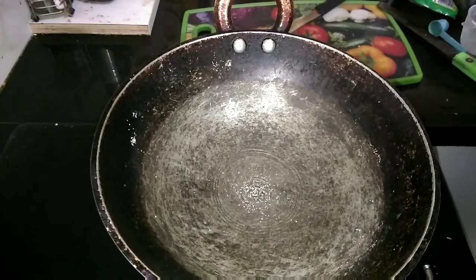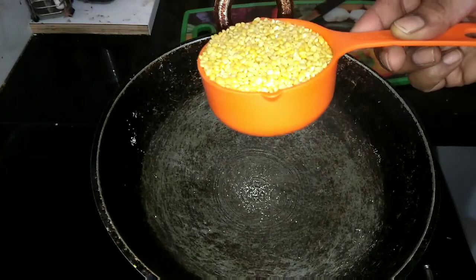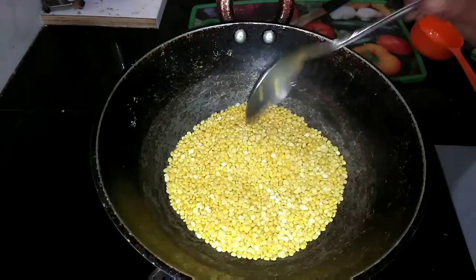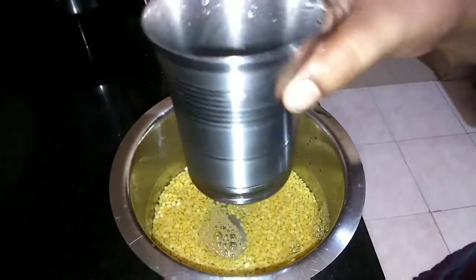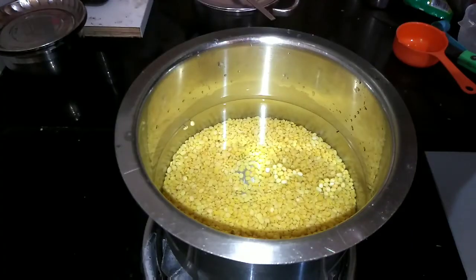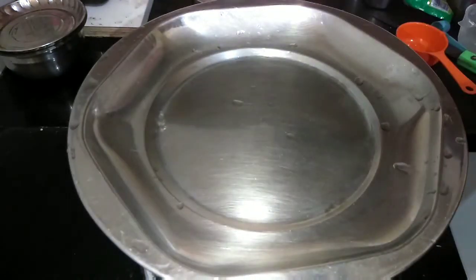Second Recipe: Moong Dal Porridge (Pasi Parupu Kanji). Take 1 full cup moong dal and roast until you get the flavor — this will take about 30 to 40 seconds. Once roasted, take this into a bowl, add 2 full cups of water, cover it and let it boil on the stove, then leave it on simmer.